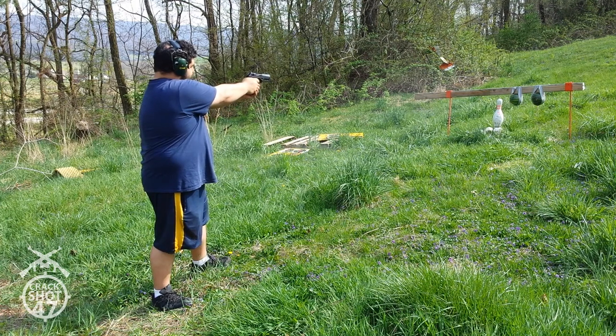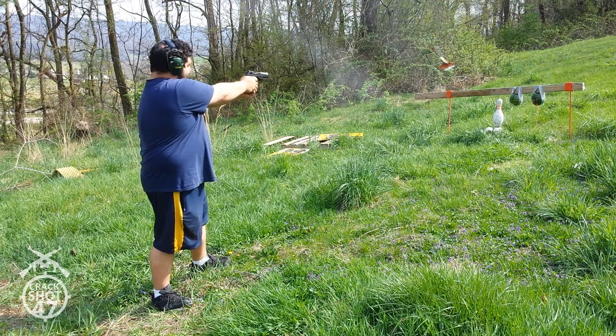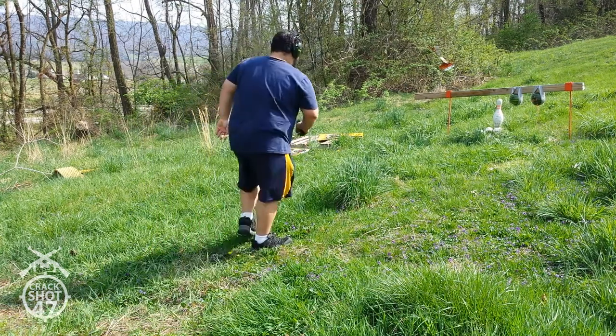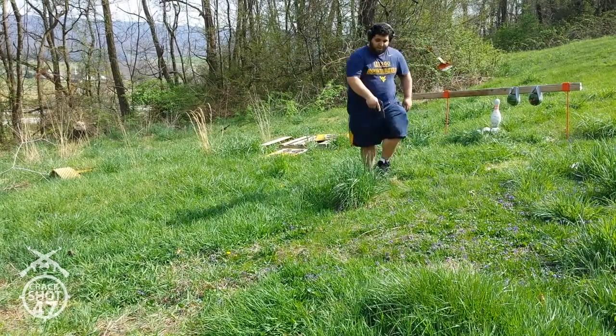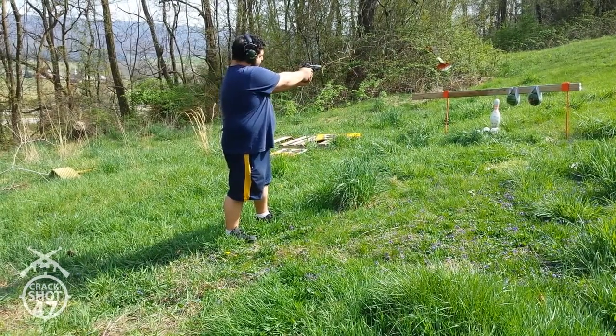Ooh, look at that. Nice clean hole. Move up a little closer. Damn, alright. Keep on going. Let's see if we can destroy this watermelon with one magazine.